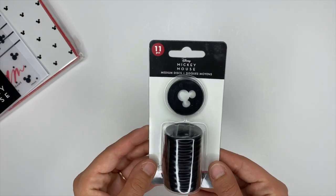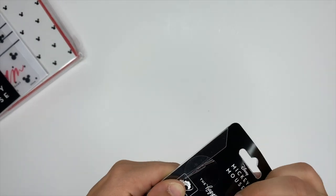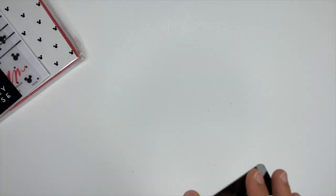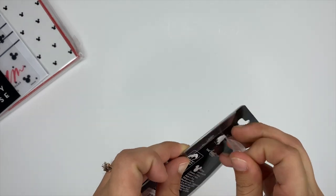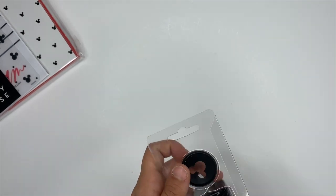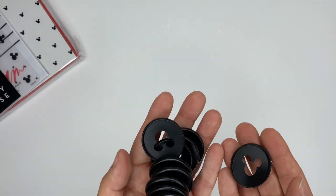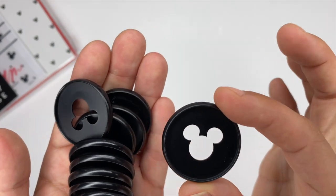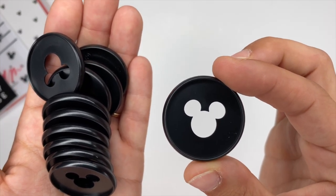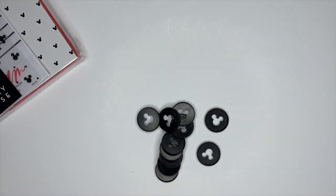Next up we have black Mickey discs — these just might be the thing I am most excited about, other than the stickers. Black is my favorite color and I love Mickey Mouse, and we have combined them with the best planner in the world, the Happy Planner — so it's pure magic. It comes with 11 discs, so you can use these for any size planner: mini, classic, or big. The other side of them says 'Disney' down at the bottom underneath Mickey's ears.